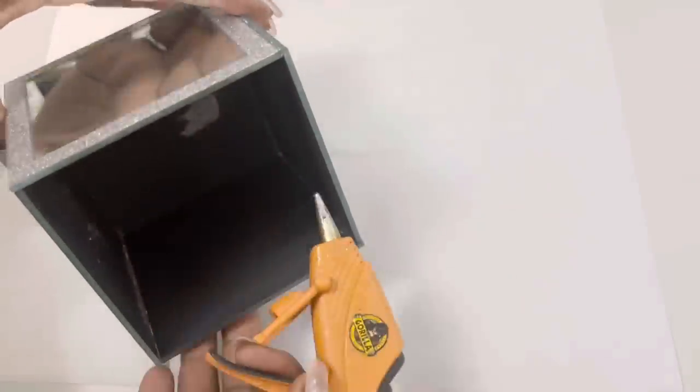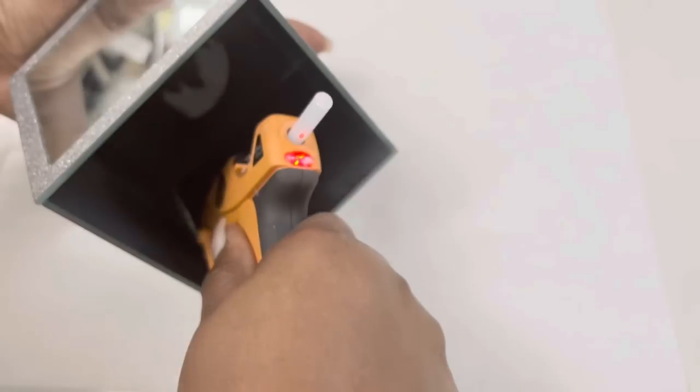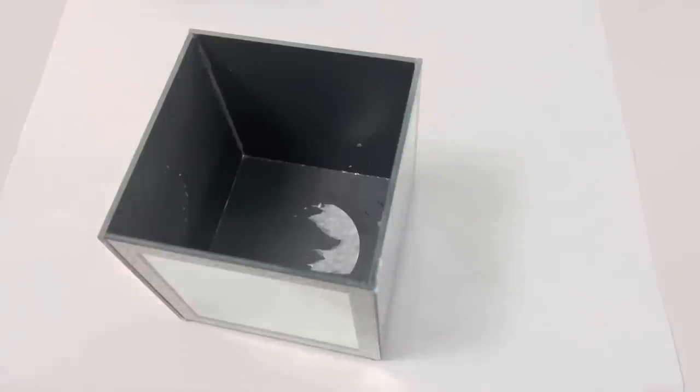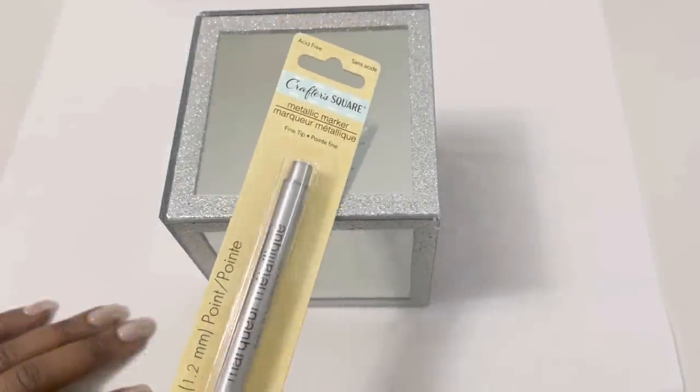Next, I added some hot glue to the inside corners of my mirrored box. I then used a Dollar Tree metallic marker to paint the outside corners of the mirrored box as well. This step is completely optional.